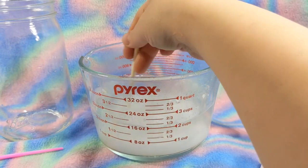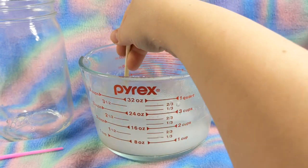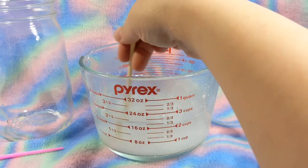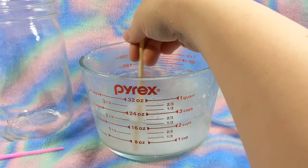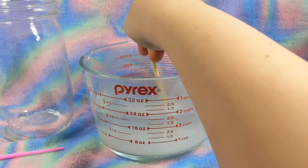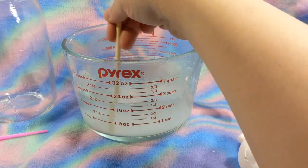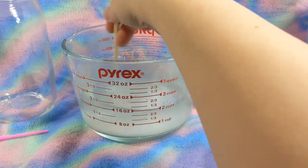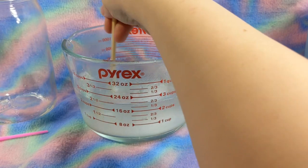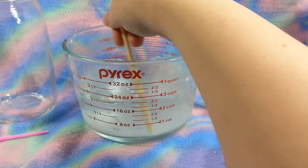Stirring until it is dissolved. Please be careful if you're doing this or have an adult do it, because it is boiling water and it does hurt when you touch it. It looks really cool though. This might take a few minutes for everything to get dissolved into the water.